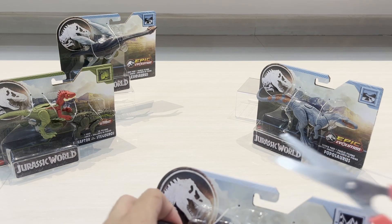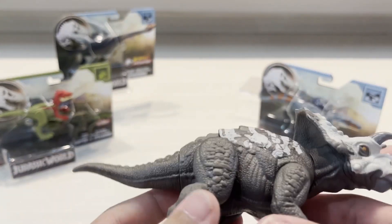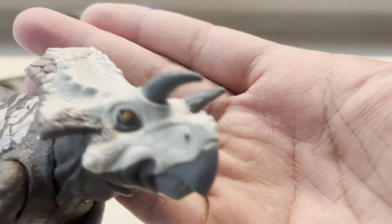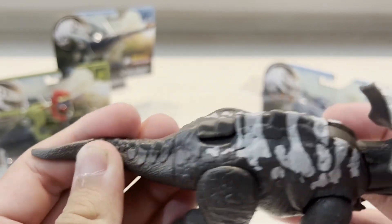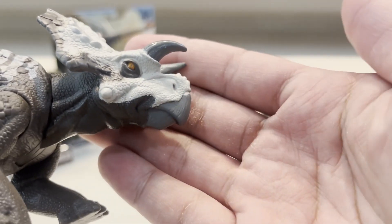Let's take the scissors and cut this out — be careful when you're using scissors. So here is the Avaceratops, which is pretty awesome. Let's take a look at the head sculpt. It's a pretty nice figure — you can see it has a nice gray color, like a dark gray and light gray. The paint job on the eye is very nice.